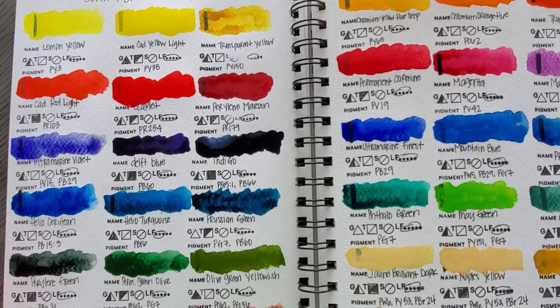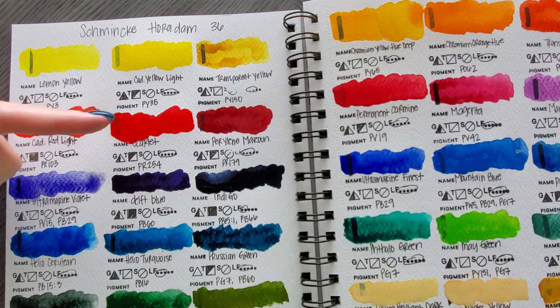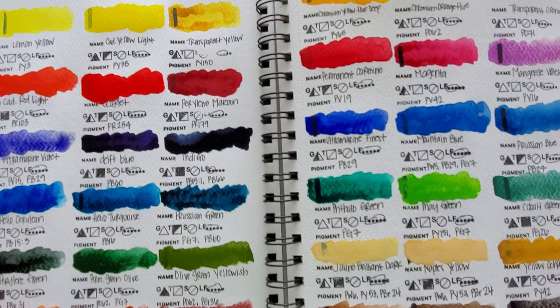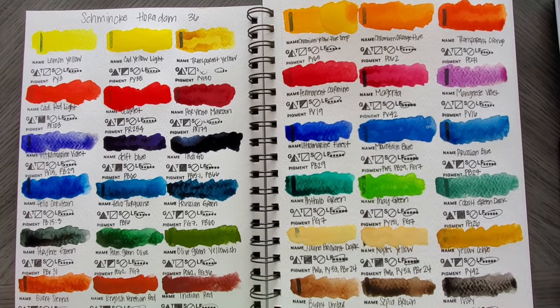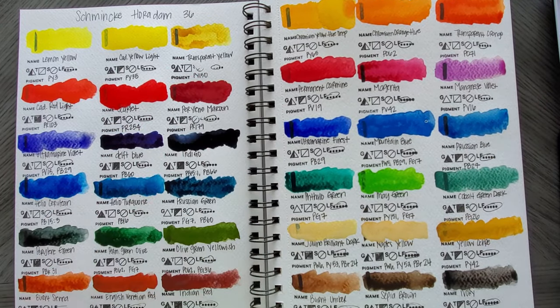I'm going to let these dry because watercolors should not be judged while wet. You want to wait for them to dry — for example, when I first put that down you couldn't see the line at all, but as it dries the line is popping up, showing the opacity. While I wait for these to dry, I'm going to go play by myself off camera with these colors, especially the ones with a full granulation tick. I just want to see how they look on another piece of paper because you need a lot of water and room to let them move.